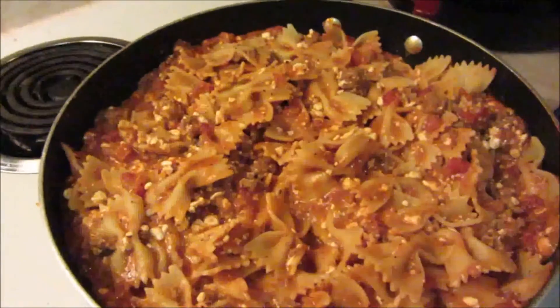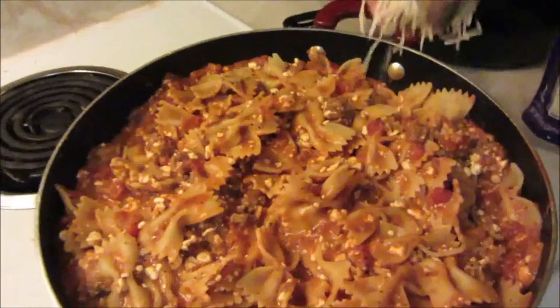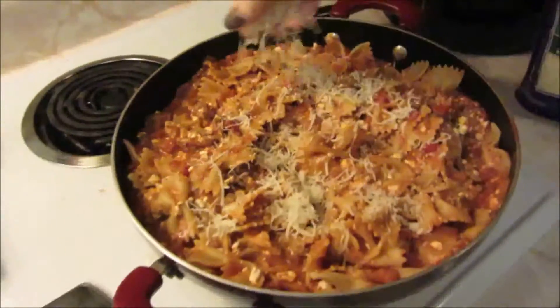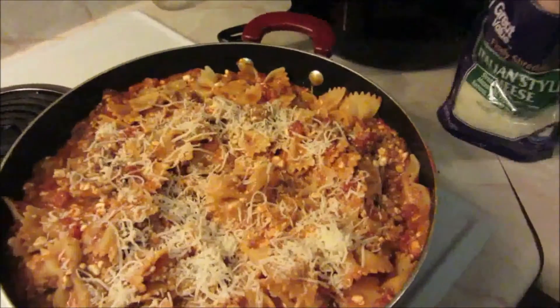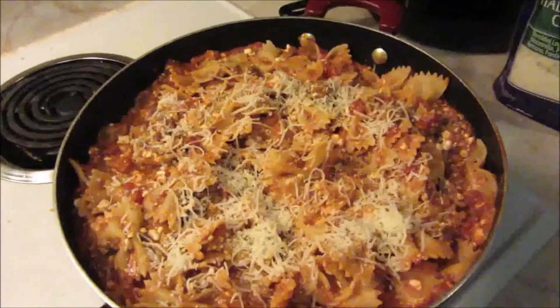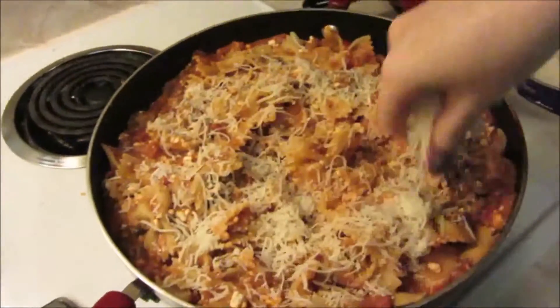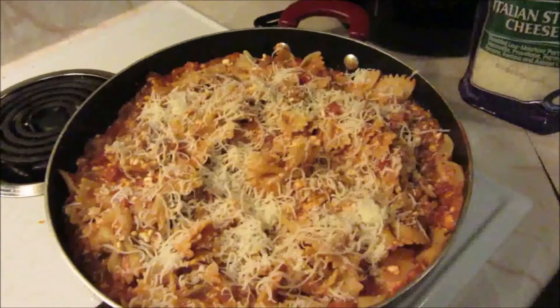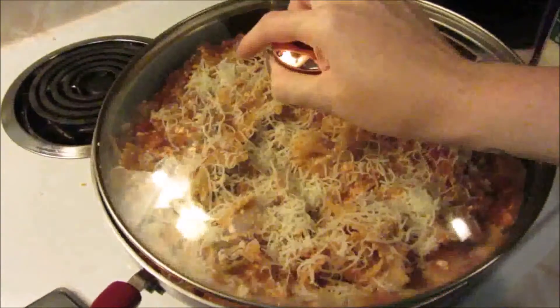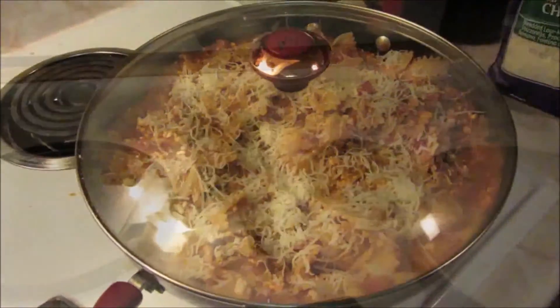Now for the most important part — cheese! We're going to put a nice layer of cheese on top. I am using an Italian style cheese which has a lot of different cheeses mixed into one, but you can use just mozzarella, provolone, asiago, or any type of cheese really. We're just going to put a nice layer of cheese on there, pop the lid on, and let it melt.